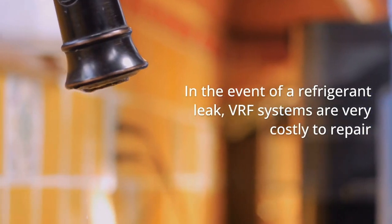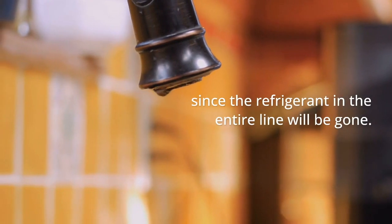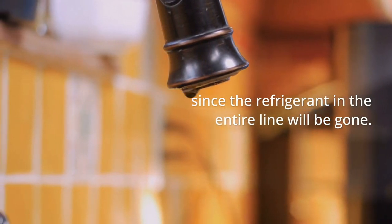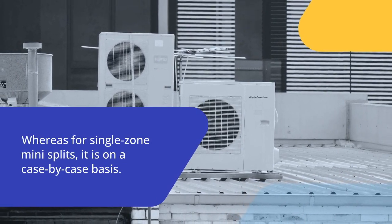In the event of a refrigerant leak, VRF systems are very costly to repair, since the refrigerant in the entire line will be gone. Whereas for single-zone Mini-Splits, it is on a case-by-case basis.